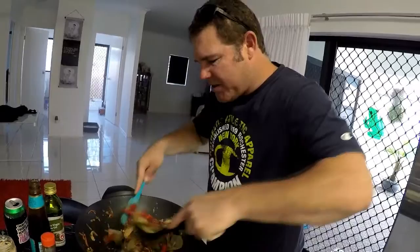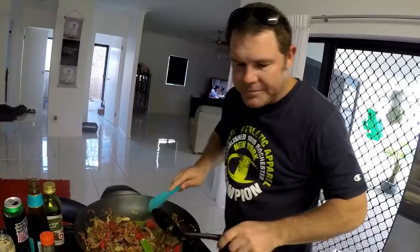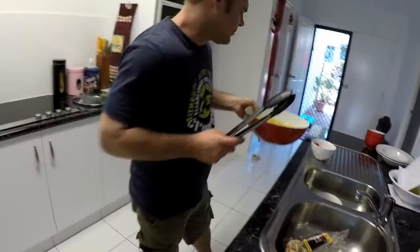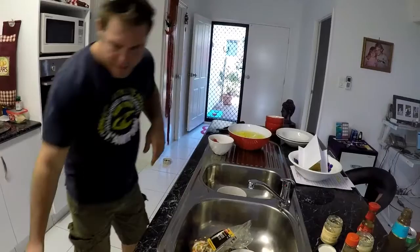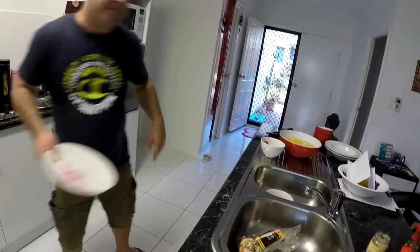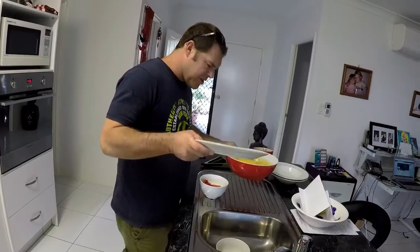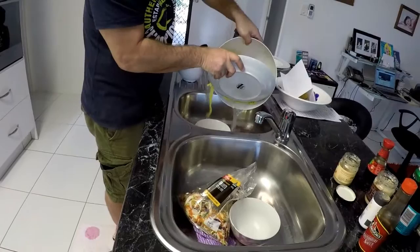Now once it's all mixed in you add your noodles. We have some tongs. Before we add them you've got to soak the noodles — these are moka noodles. You get these seasoned, but you've got to soak them in a bit of hot water just to loosen them up a bit.